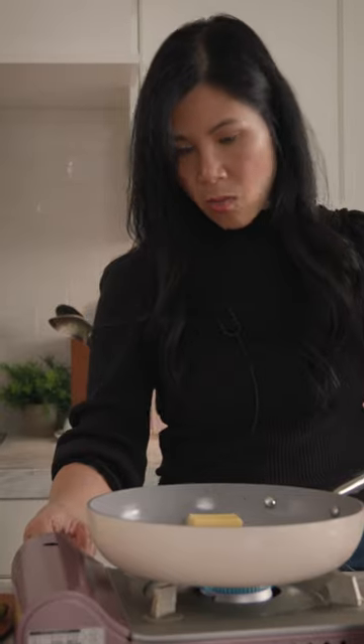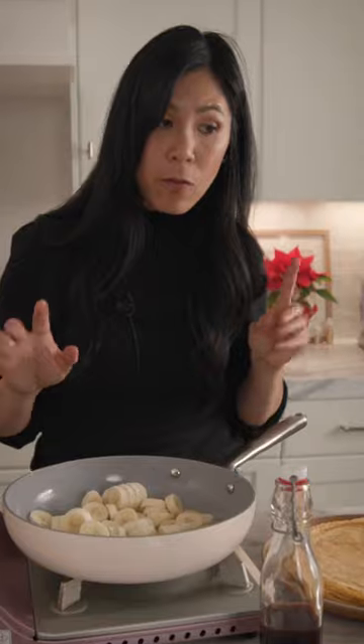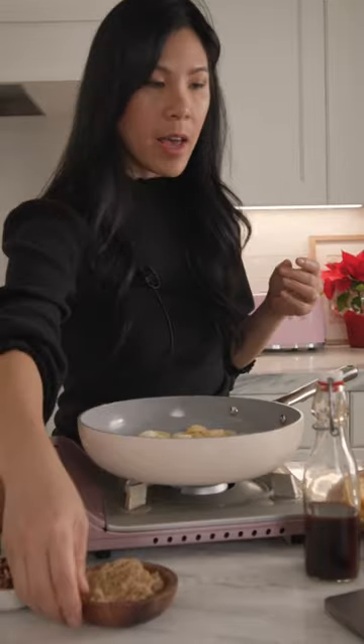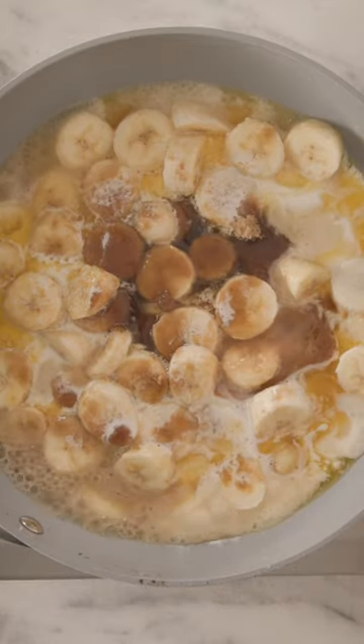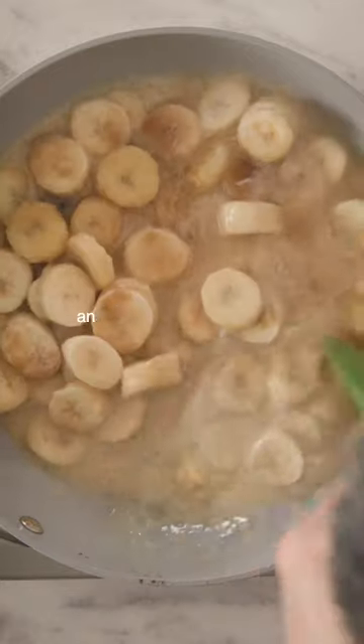I'm supposed to melt the butter, and while that's melting, slice the bananas. I'm supposed to cook it for one to two minutes until they start to soften. So now that it's softened, I have to add in brown sugar, rum, cream, vanilla, and some salt. Now it says to stir until the sugar has dissolved and the mixture is combined.